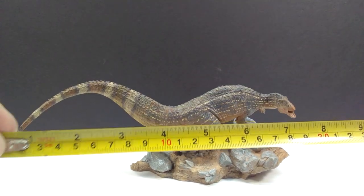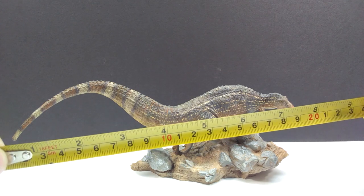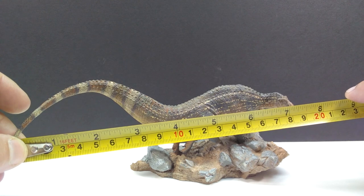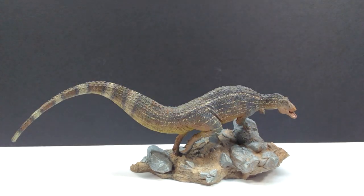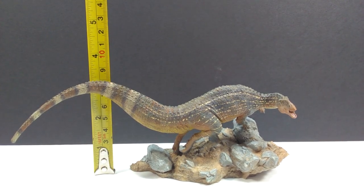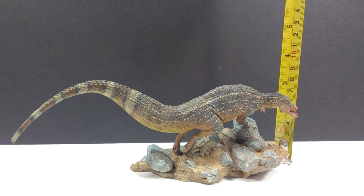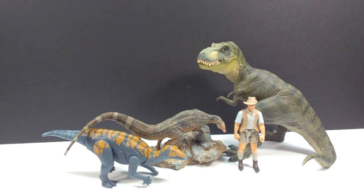For size, as a Tenontosaurus you'd expect some decent length, but the body is curled up quite a bit due to the dynamic pose. From the tip of the tail to the side of the snout, you're closing in on about seven and a half inches or 19 centimeters. For height, the highest point is probably the tail at about three and a quarter inches or around eight centimeters. To the top of the head, you're looking at almost two and three quarter inches, or about six and a half to seven centimeters.